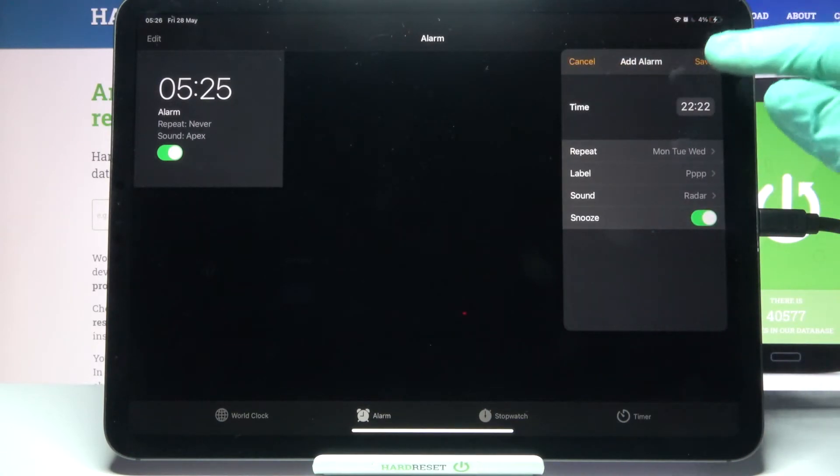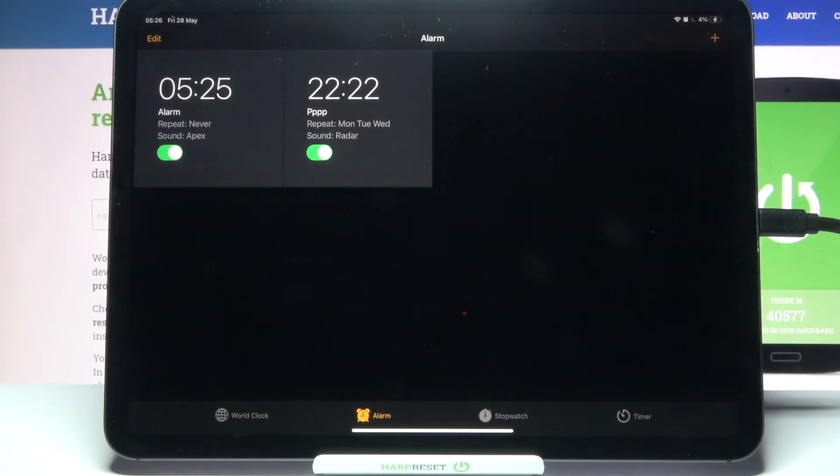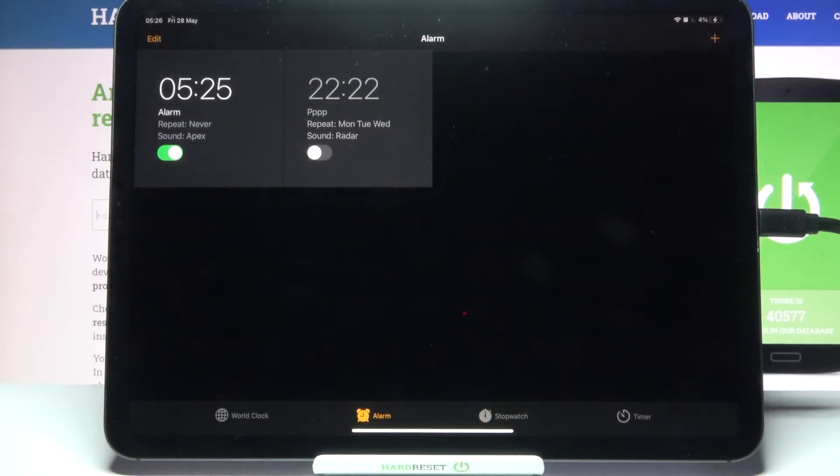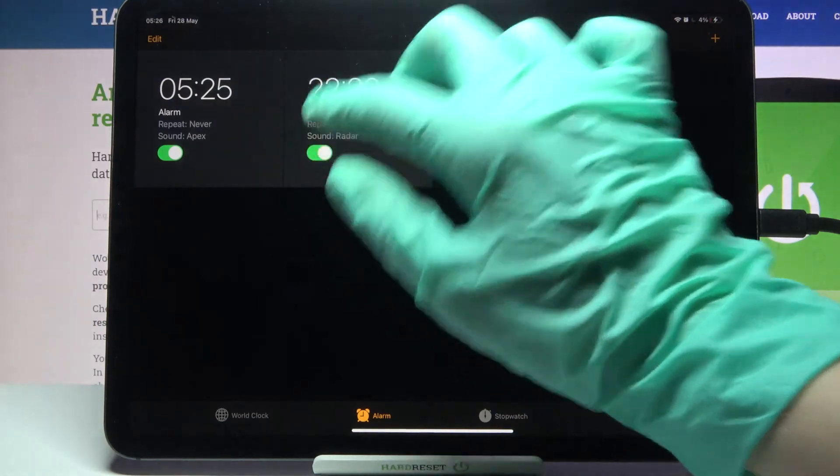When you're done, click Save at the top right corner. As you can see, my alarm was successfully added. If you want to turn it off completely, click on the toggle. If you want to turn it back on, click on the same one.